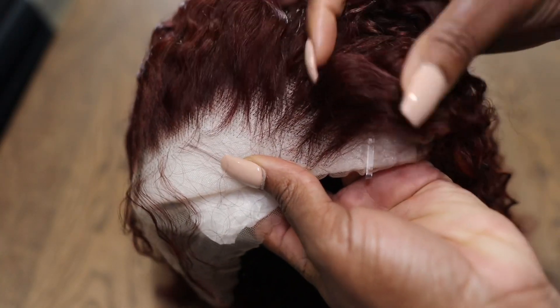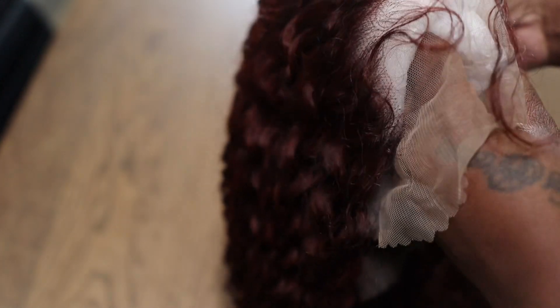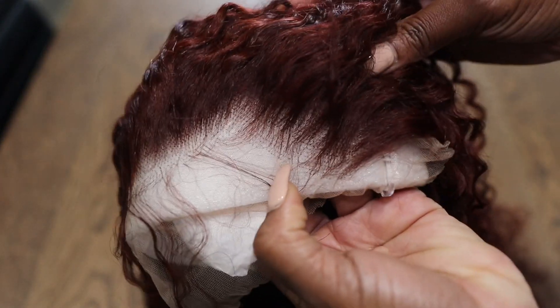So this is a 24 inch 33B Jerry Curl. It's a 13 by 4 lace frontal unit. This is the front of the lace — it does come pre-plucked for you along with your baby hairs.